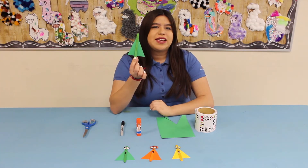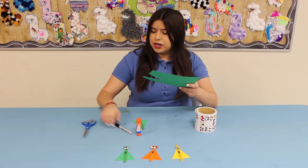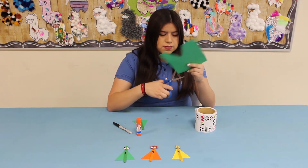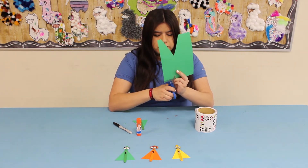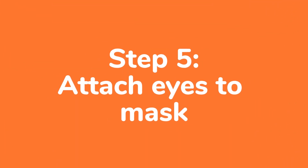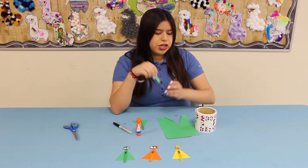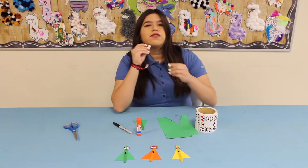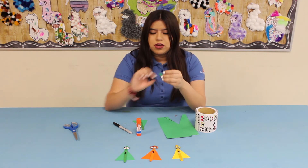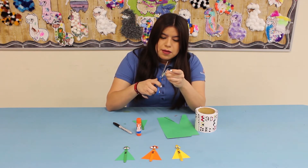Once you've pasted your cape onto your popsicle stick, go ahead and take another piece of paper and cut a small rectangle. Then take your pair of googly eyes and stick them onto the paper, making sure there's a little bit of space between the eyes, the cape, and the mask.